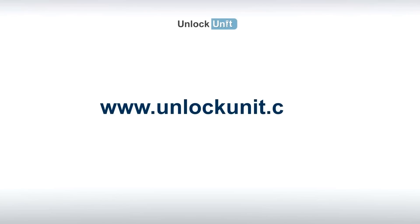For more information, visit unlockunit.com and check the frequently asked questions or just contact us. Thank you.